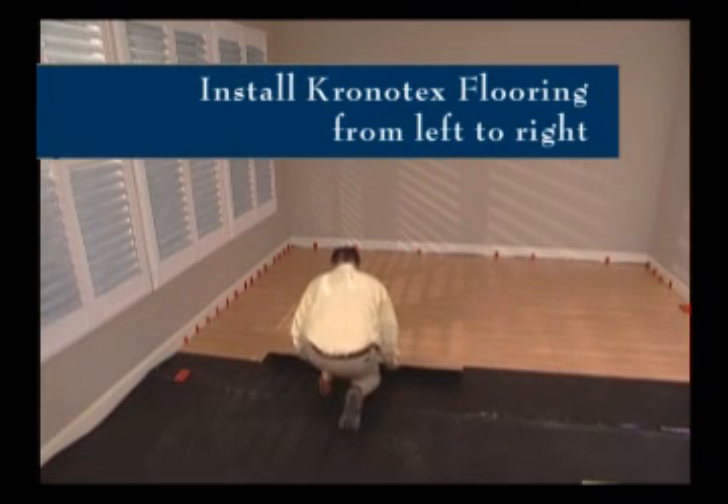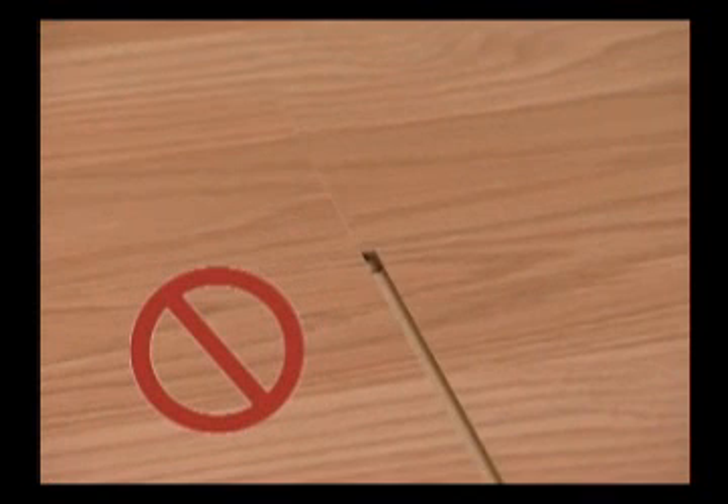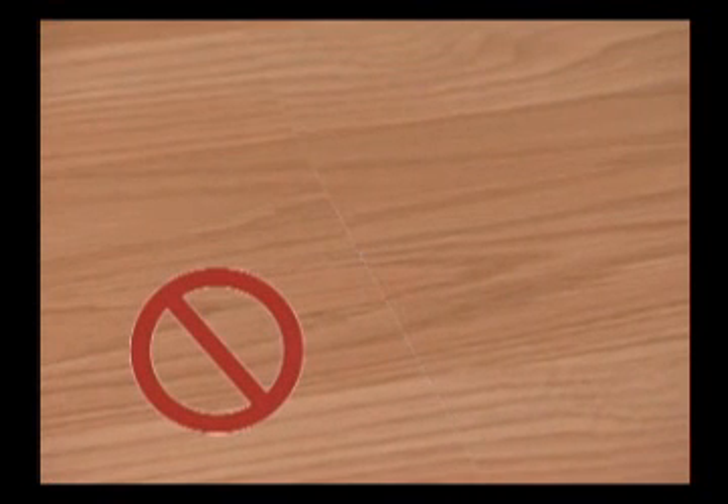Kronotec's flooring system always works from your left to the right side of the room. Each new row will start with a different length plank in order to stagger the plank joints. This results in a stable floor. Four corners should never come together in any two rows.